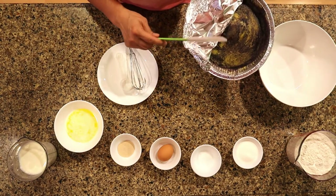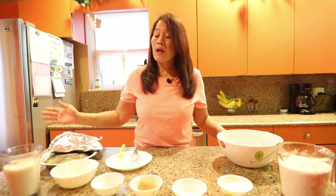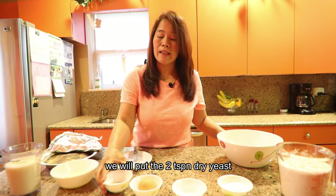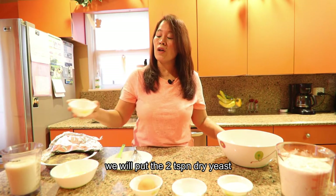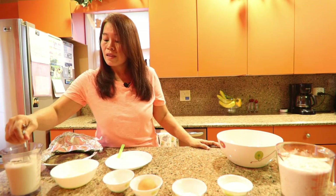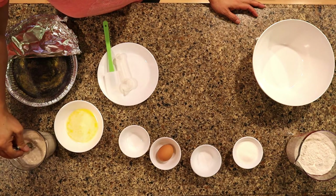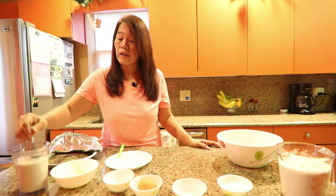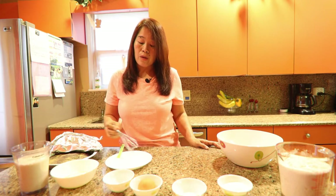We have our warm milk ready and now we're going to add our two teaspoons of dry yeast. Give it a stir. Remember, every time we make bread, make sure that your milk or water is warm before you put in the dry yeast.